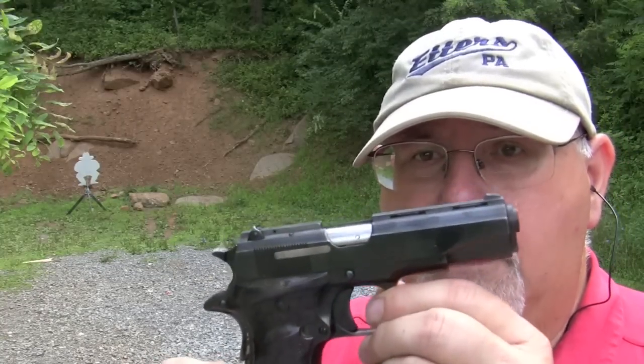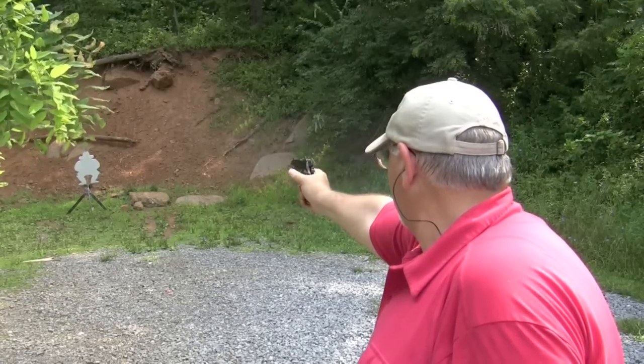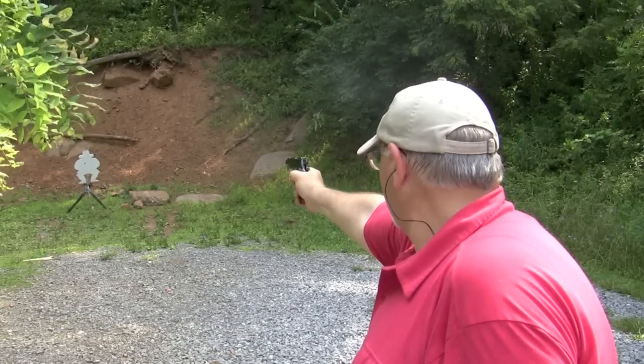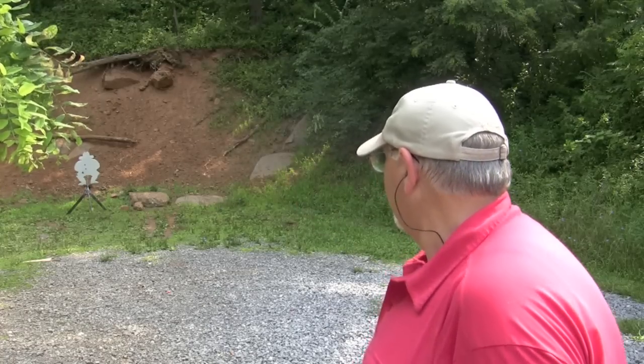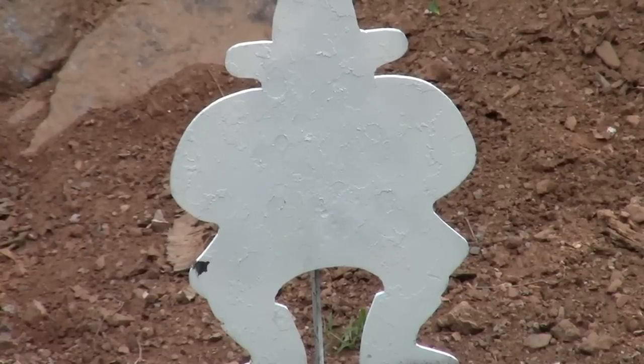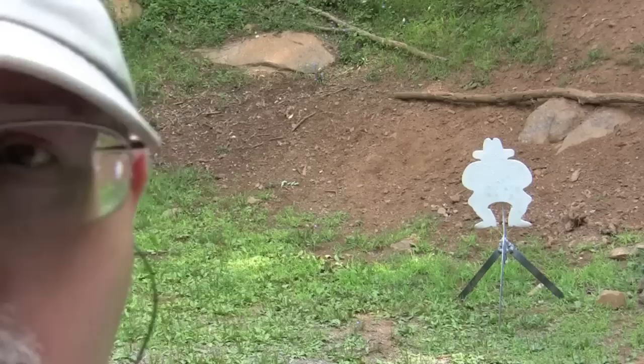Let's take another run at Evil Roy from 15 yards — little Especial against Roy when I'm shooting one-handed. Looks like I kneecapped ol' Roy. Now let's take a run at Roy with the little Especial from the more typical 7-yard shootout range.